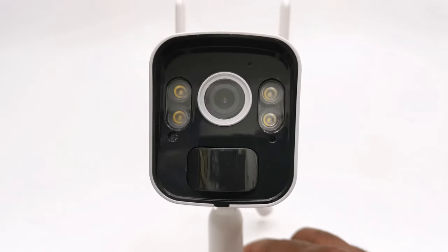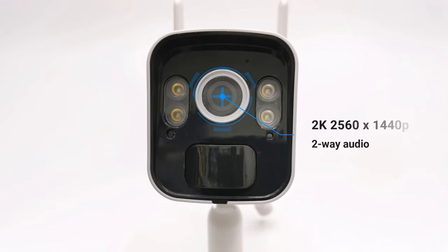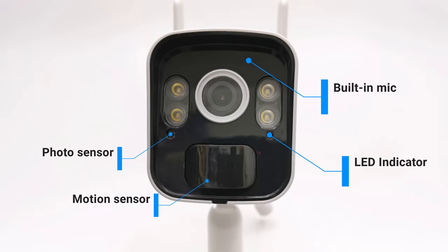This camera has many features starting with a 2560 by 1440p capture resolution. It has two-way audio with a built-in speaker both in the camera itself and in the NVR, which stands for network video recorder. It has four infrared sensors for night vision, and within the same sensor it also has four LED spotlights. It has a built-in microphone, a photo sensor to detect low light levels, and a motion sensor for event recording.